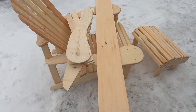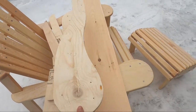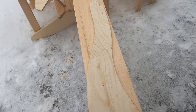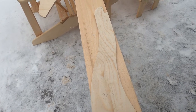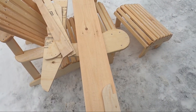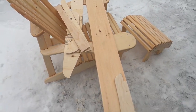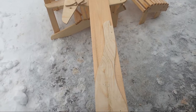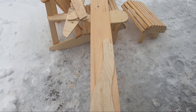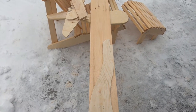The first step of the build is to transfer the dimensions from the stencil onto the 1 by 8 inch nominal pine wood board. We lay them out, trace them, and make sure we avoid any knots in the wood that would interfere with or compromise the integrity of the pieces. Once all pieces are traced out, we head in with the jigsaw to cut out all the rounded parts, then move to the table saw for straight components like the back slats and seat slats.